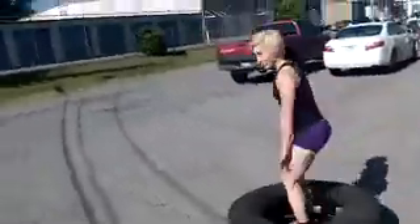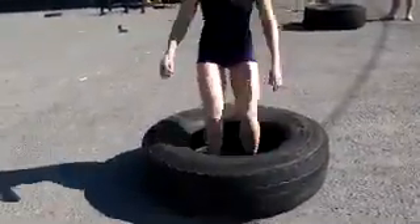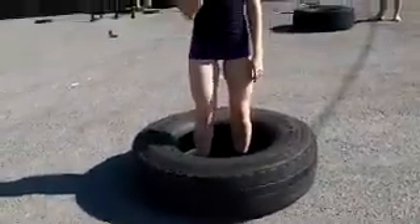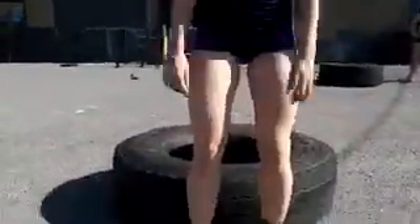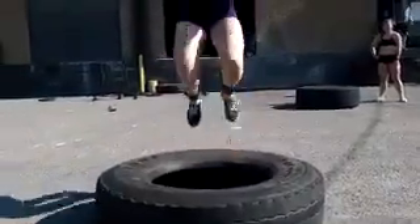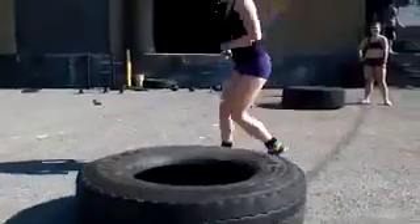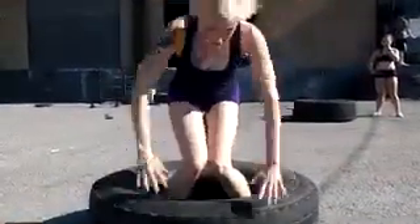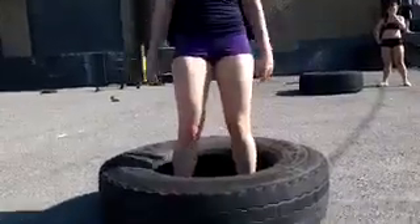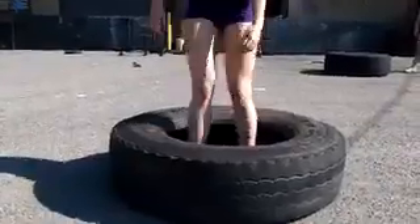Now just for fun, we normally jump in the tire, jump out of the tire, and then run around in the opposite direction. Let's see how Elizabeth does that tire jump without coaching. Go ahead — jump into the tire, jump out of the tire. One more time in the tire, out of the tire. She stuck it! Now, women often have valgus, which means their knees go in, and sometimes it's quite extreme.